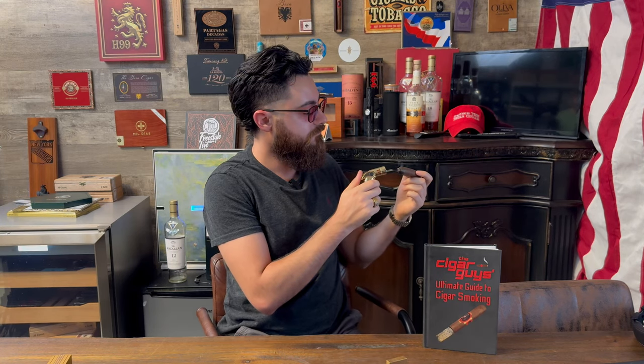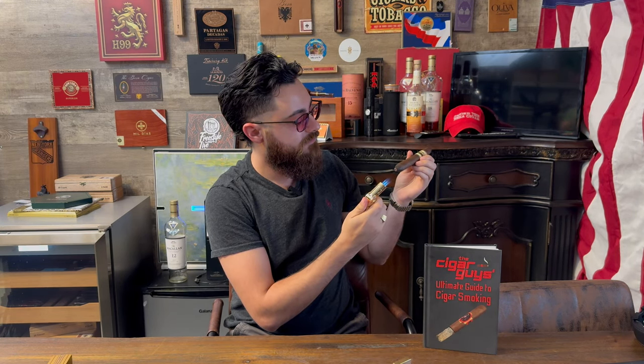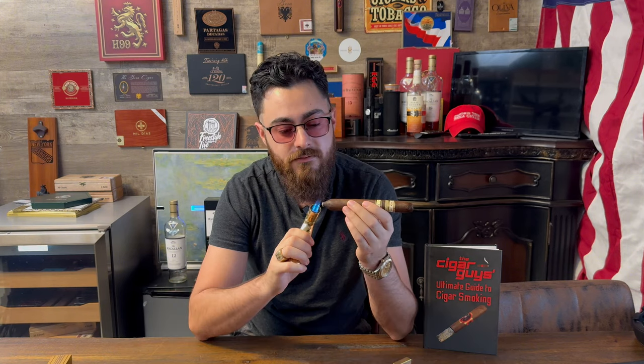Alright, go ahead and light it up. I'm going to be honest with you — this draw is tight. I'm not getting any smoke off it. I'm getting a little scared here. Literally, no draw. Are you seeing this? Look at this. Did you even light it? You would think I didn't. This is crazy.